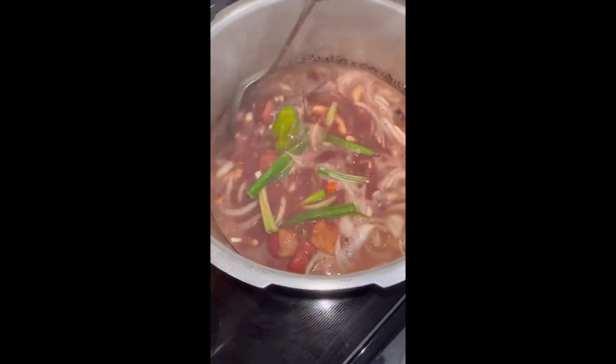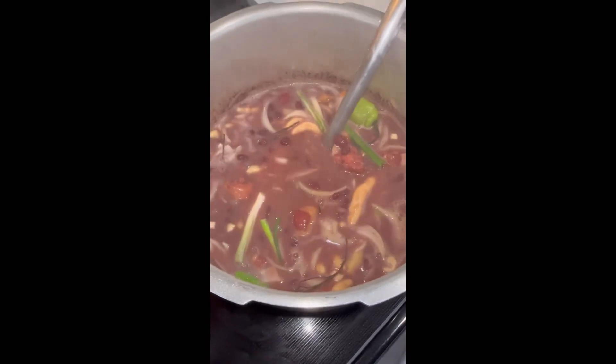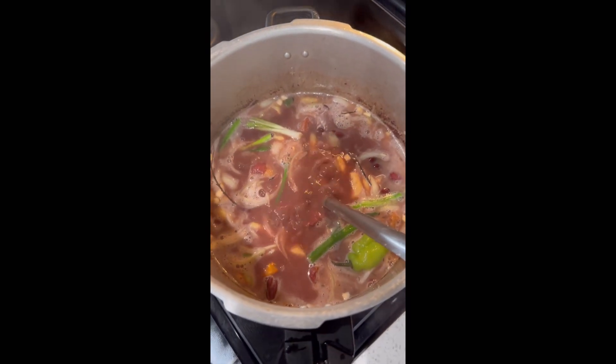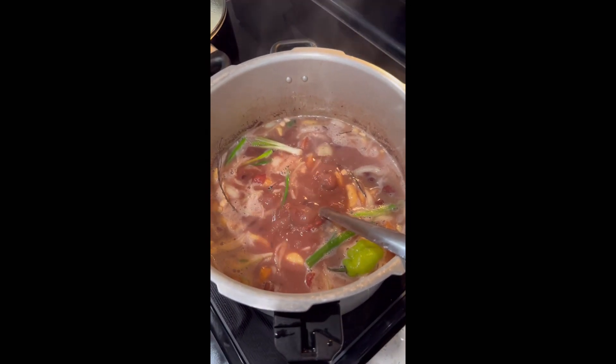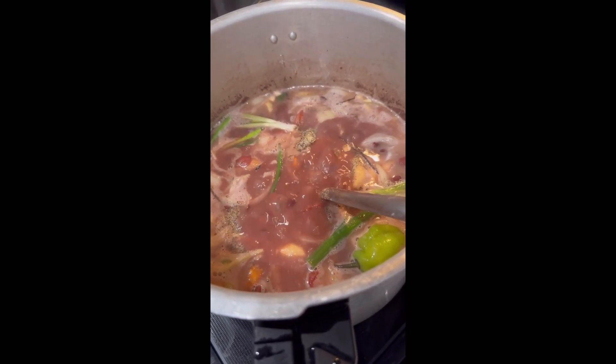After you have added all your seasonings, stir evenly, then add your powdered seasoning — some garlic powder, some black pepper, some cool onions, and all-purpose seasoning. You don't add salt because the pig's tail is already salty, but if you want to add a little bit of salt to your pot, it's fine — just not too salty.